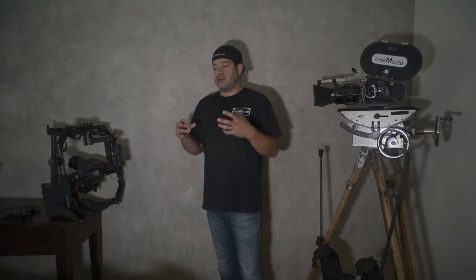Hello everyone. I'm here today to talk to you about our Ronin Pro Ring. If you've already purchased it, this is the video where you're going to learn how to assemble it, how to adjust it, how to balance it, and how to use it to the best of its abilities.